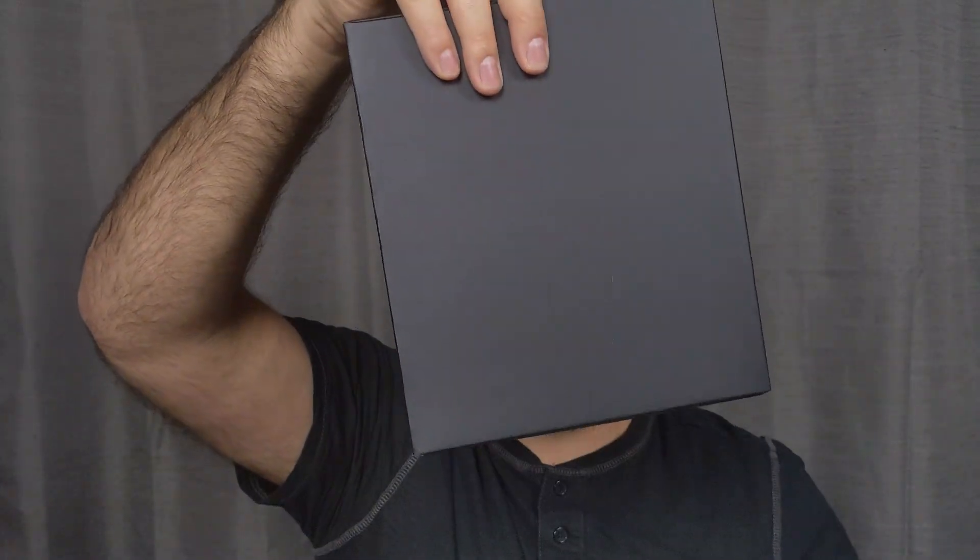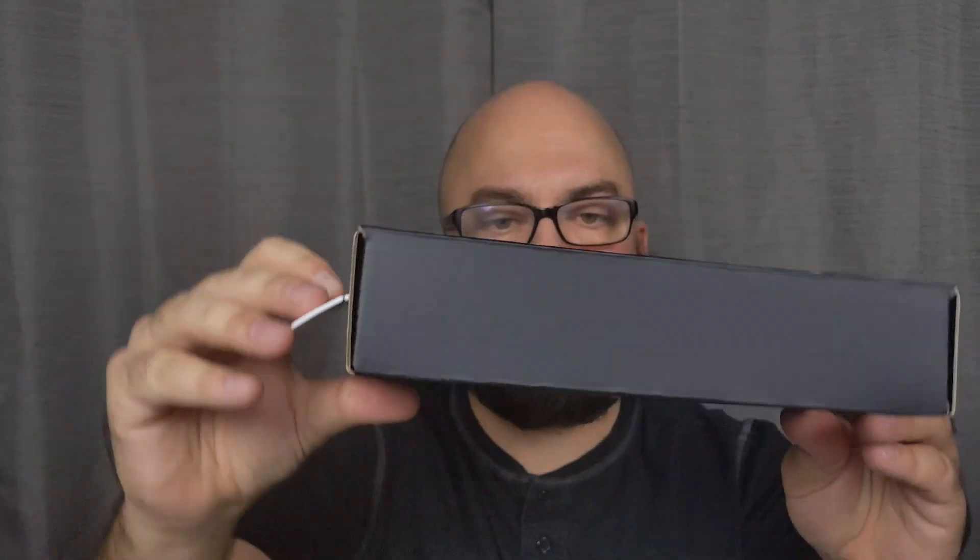You'll notice it says made for iPhone/iPad in a nice big box, with a tiny little Android logo there. So if you're wondering if Sony is an Apple or Android fan, well, I guess we just figured it out. I purchased this on Amazon as a Black Friday deal — they had it on for $69.99 Canadian. So we're just going to pull this up and it looks like there's a little black box that everything comes in.